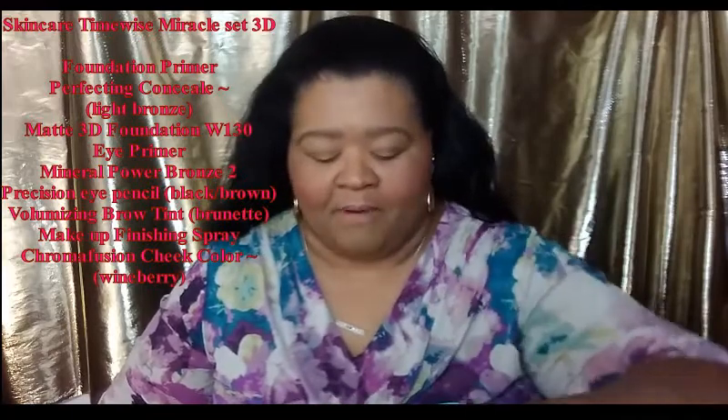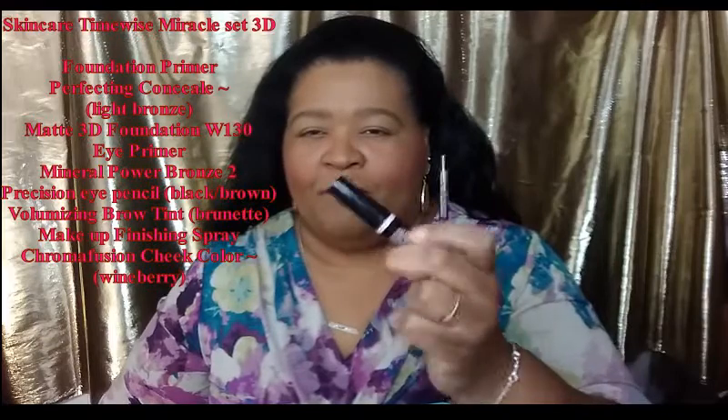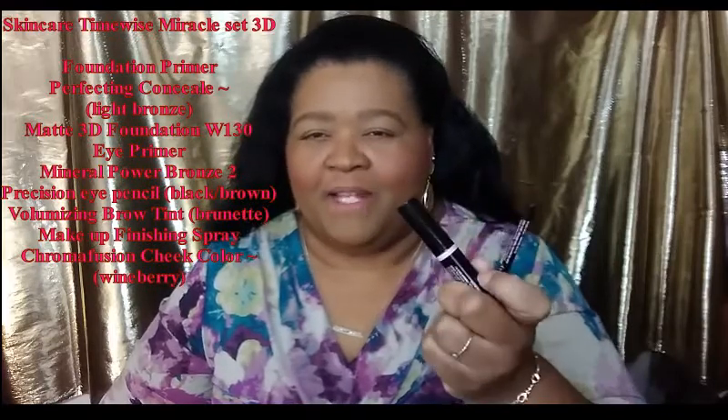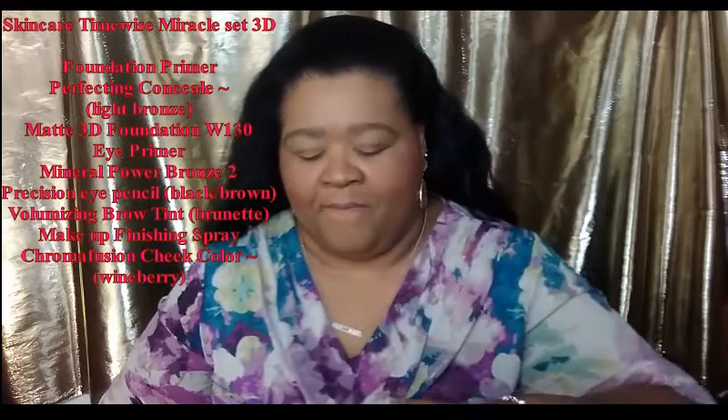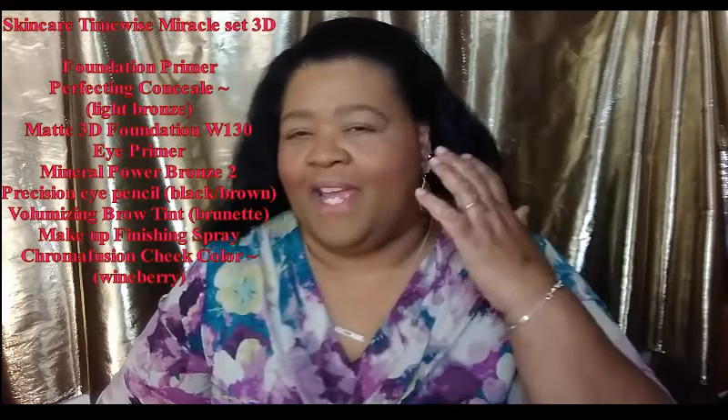I did my brows with the black brown precision eye pencil and brunette volumizing brow tint. And I did Wineberry as my cheek color.